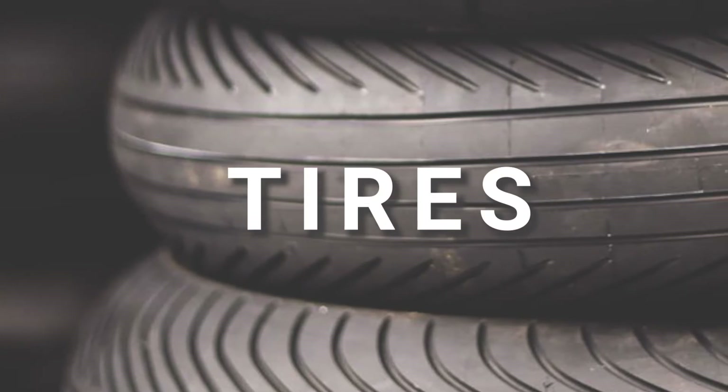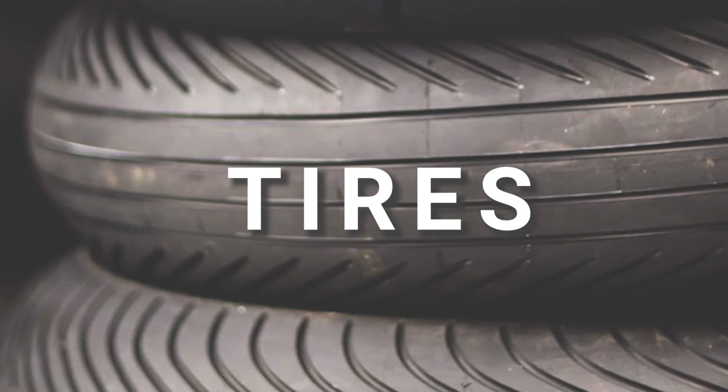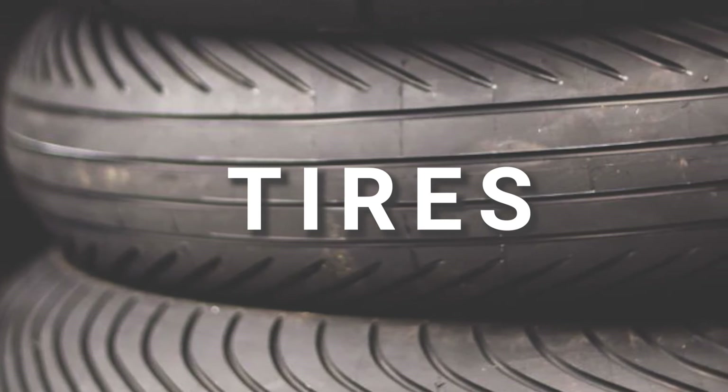T for tires — check for any cracks, bulges, or signs of wear in the treads, as low tire pressure or any defects could cause a blowout.